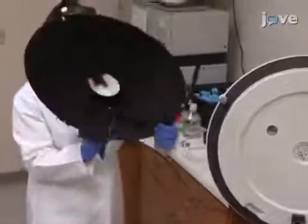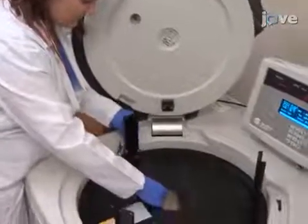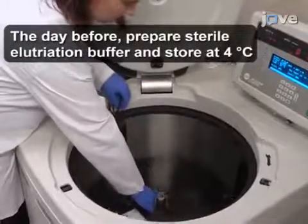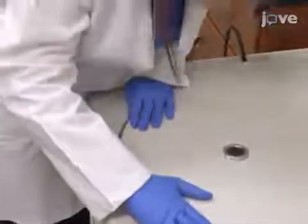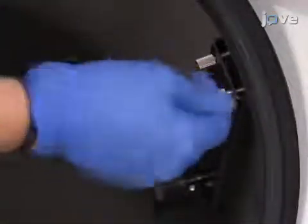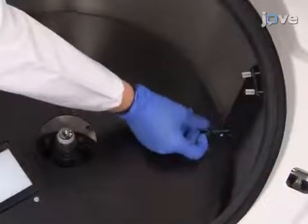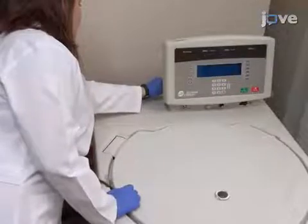To start the experiment, install the strobe assembly into the centrifuge such that the power cord is fed out of the chamber through the port on the left. Adjust the strobe flashlamp so that it lines up with the viewing window when the centrifuge is closed. Secure the assembly in place by tightening two Phillips head screws at the top of each bracket and then tightening the thumb screws at the bottom of the bracket. Plug the power cord into the strobe power port located at the back of the centrifuge.